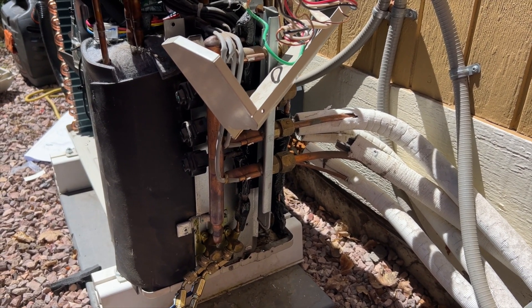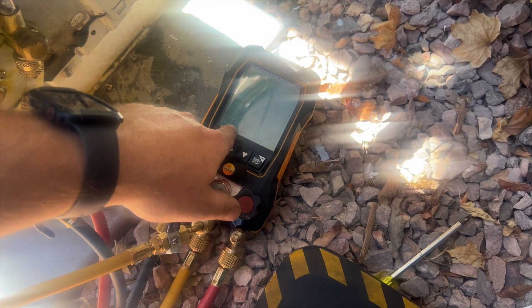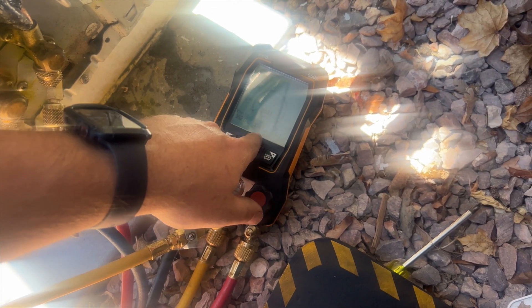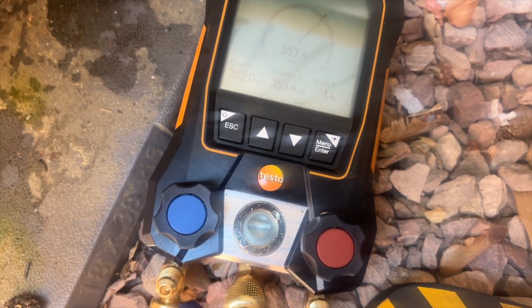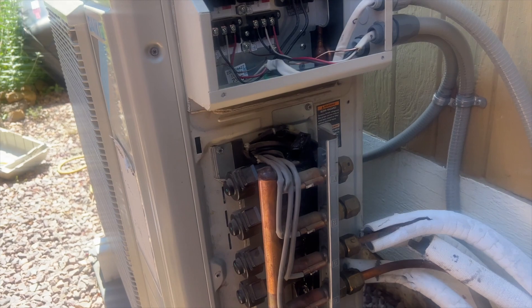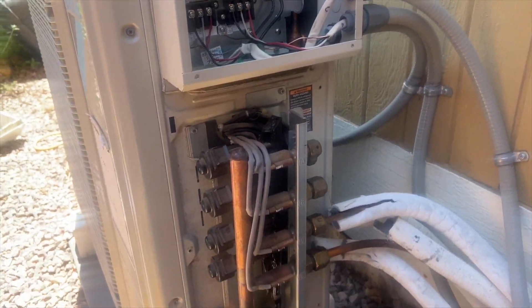We got it under pressure - started at 352.0 PSI. At 34 minutes I'm at 353.3 or so - gained about 1.3 to 1.4 PSI total, which is within acceptable range. The pan heater thermostat is held in place by the shroud, so no need to attach it to the side. Pretty much got it all back together. We've confirmed no leaks, so I'm going to get the vacuum going, go to lunch, and when I get back hopefully the vacuum will be done.